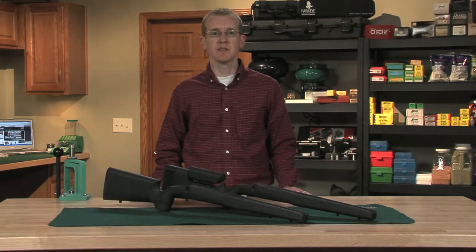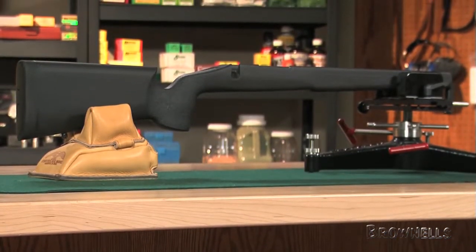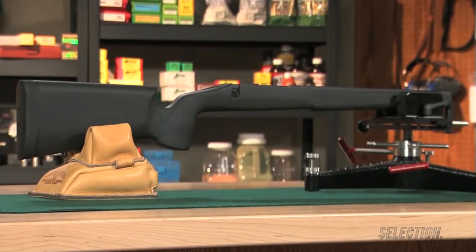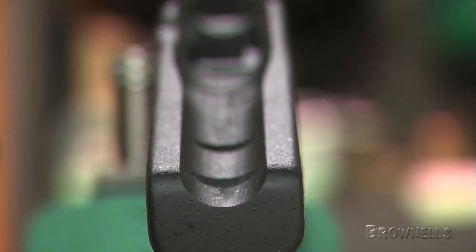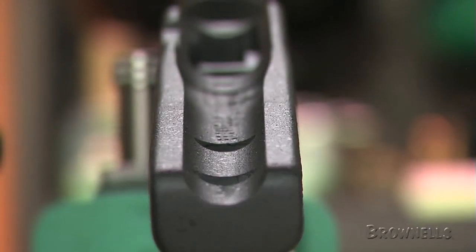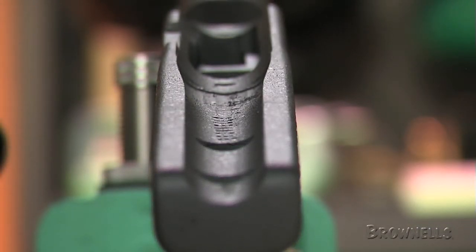Macmillan's A3 stock is a modified, lightweight version of the company's popular A2 stock. It's made primarily for Remington and Winchester actions and will take barrels up to 1.35 inches in diameter, making it a great choice for your varmint rifle.